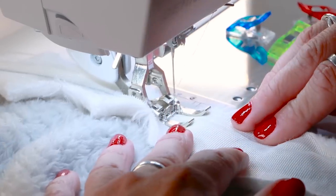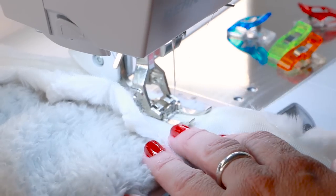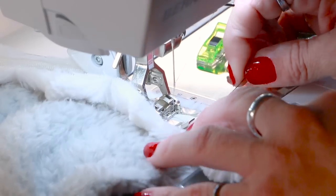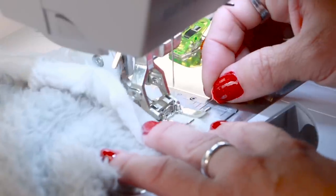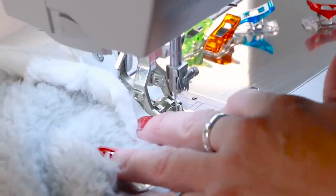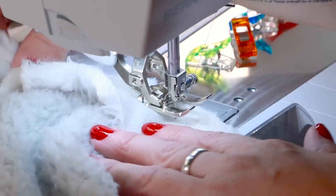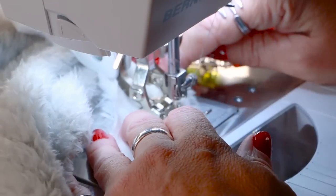I'm gonna stitch right up to the corner, about a half an inch away, and stop. I can mark this with a pin to make sure I'm stopping at the right point. I'll put the needle down and we're gonna pivot and sew right off that corner.